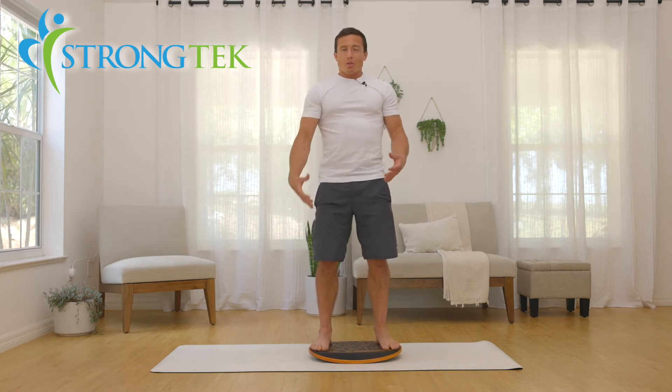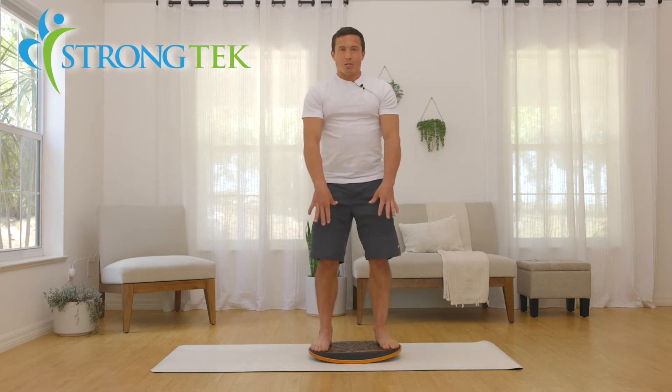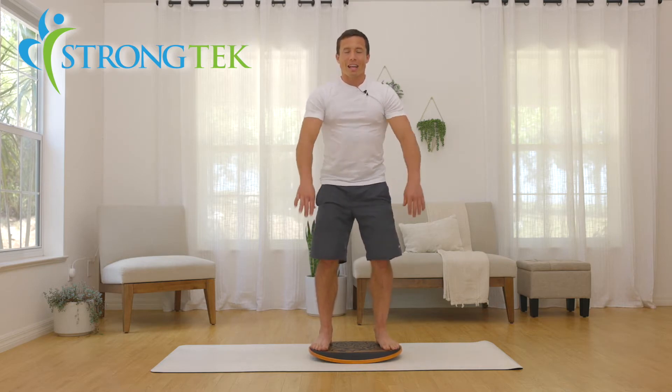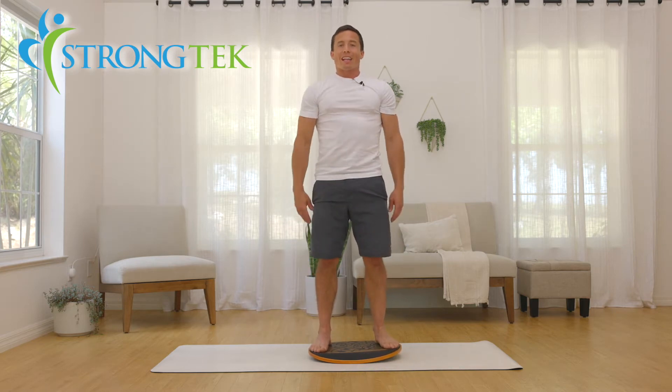This is going to force all my muscles to stabilize to keep even balance between my two feet. I'm keeping the balance between the balls of my feet and my heels, allowing it to focus the muscles to stabilize my core, staying in place and keeping balance between the two feet as I go up and down.